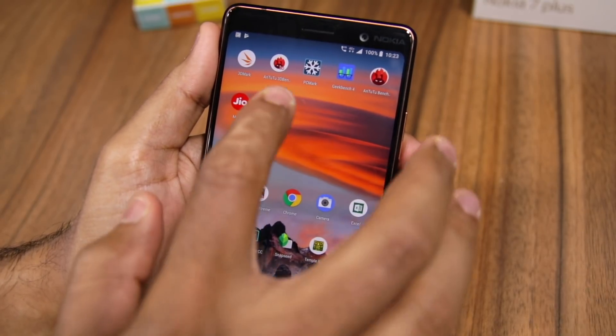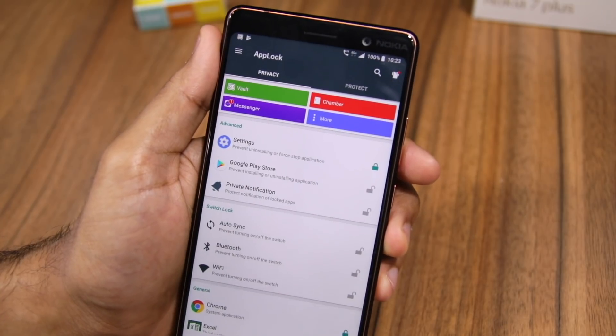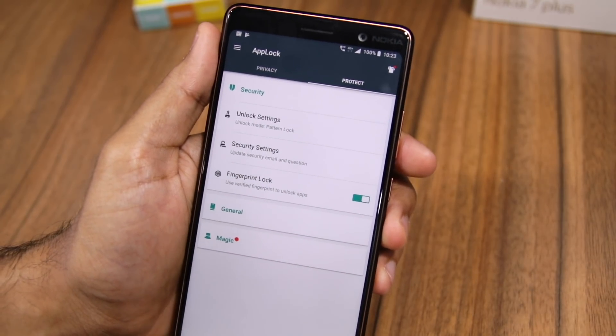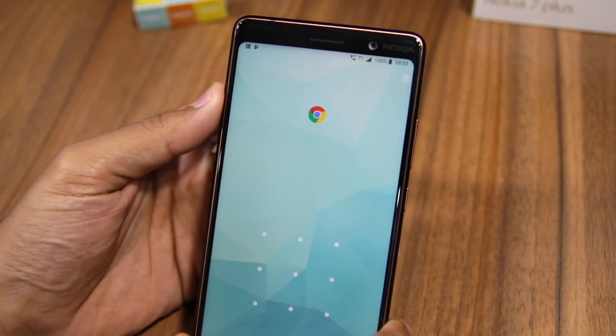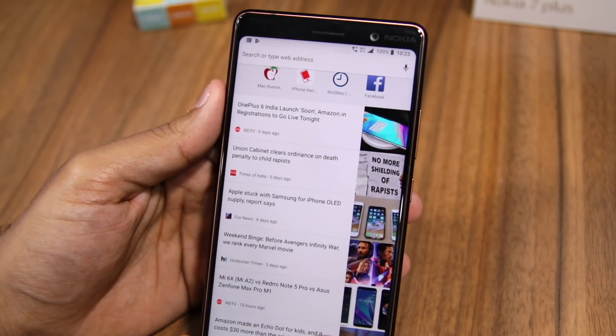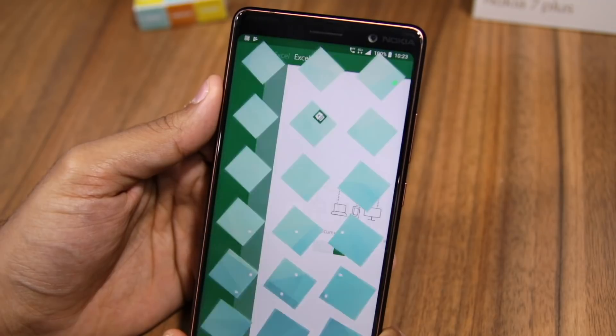You cannot use the fingerprint scanner to unlock these locked applications by default. For that, head back into App Lock, move over to the Protect tab, and enable the fingerprint lock option. Now when you try and open any locked application, you will be able to do so using the fingerprint scanner.